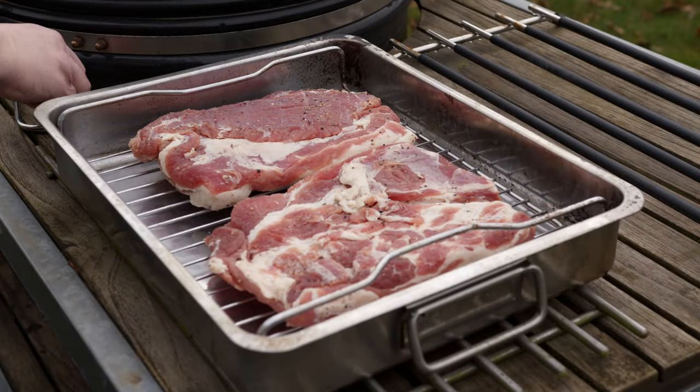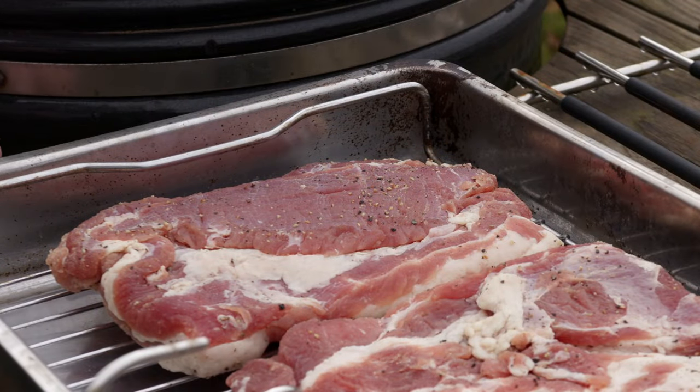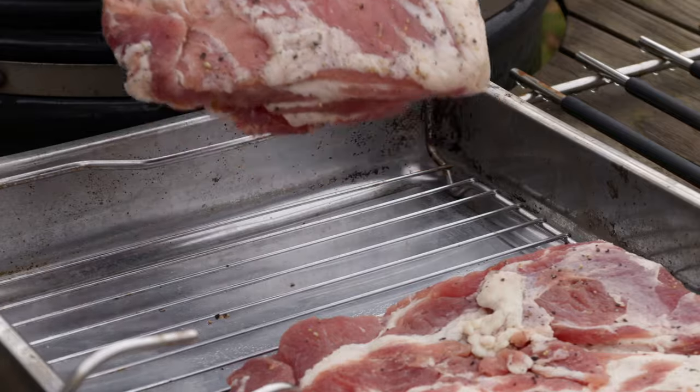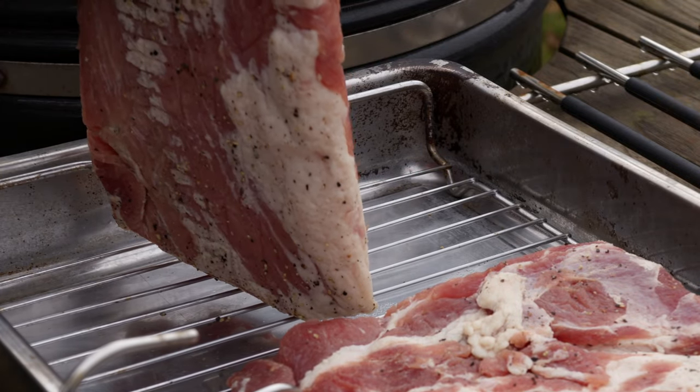You will be surprised how much water is withdrawn from the meat. After this I will wash off all the excess salts from the surface and put the meat on a grate to dry in the fridge for at least 24 hours.